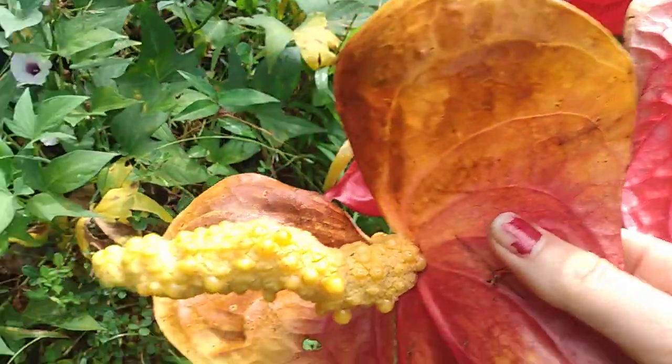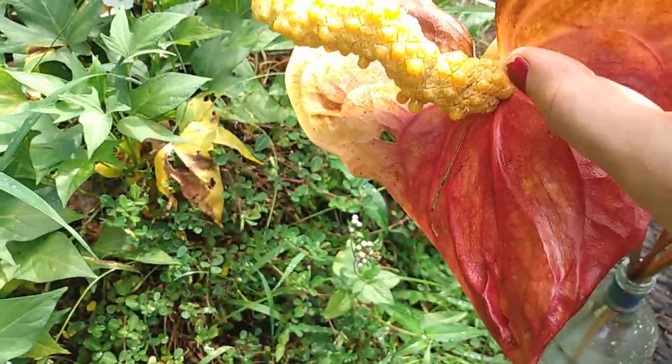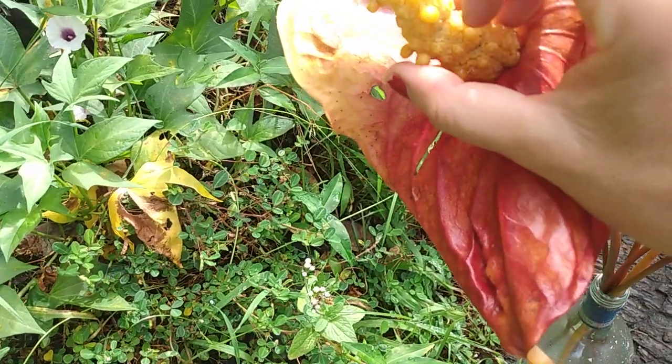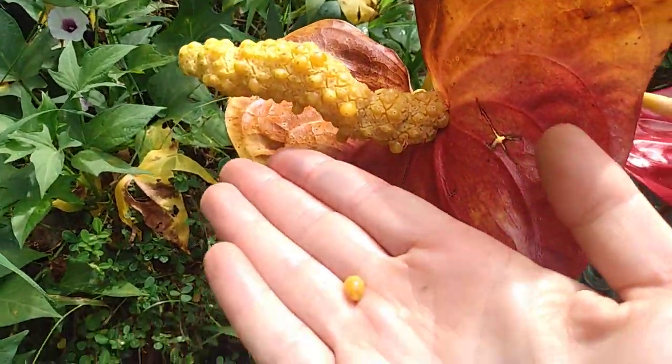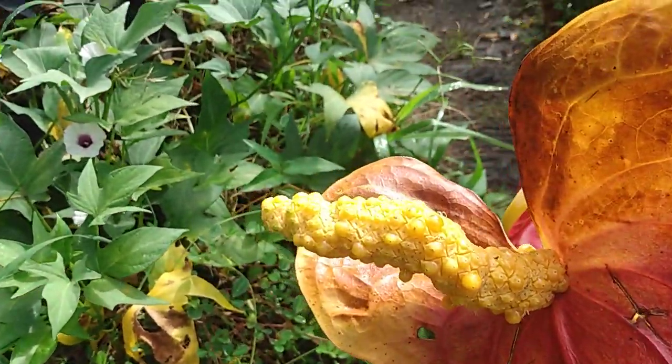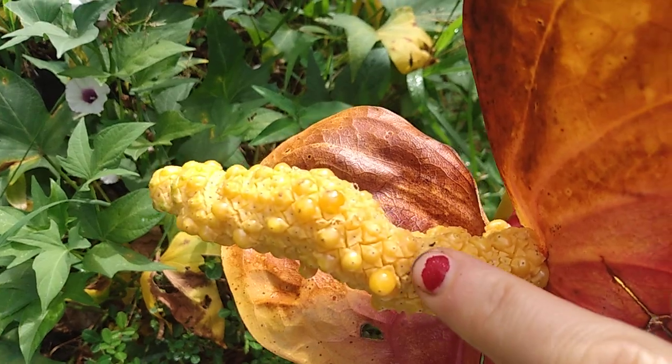This is what the spadix — the thingy in the middle — looks like when it has fruit. These are Anthurium fruit berries. You know they're ready to harvest because they pop right off. Some of them are still in the process of growing.